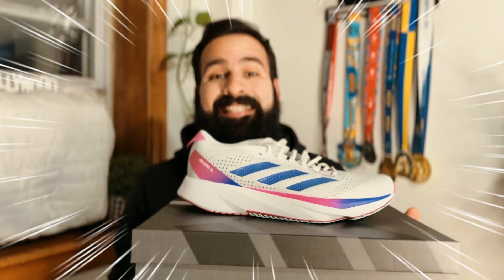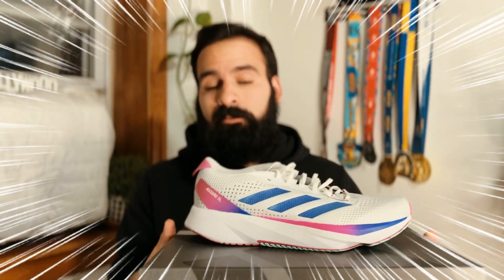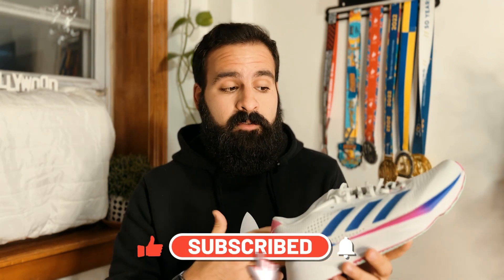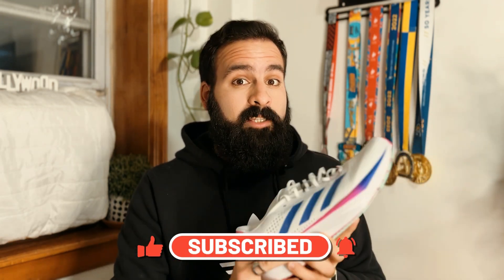What's up everyone, welcome back to my channel. Today we are here to talk about the Adidas Adizero SL. The SL stands for super light. Before we start, I have a disclaimer: yes, Adidas sent me this one, but they are not paying me to do this review. These are gonna be my honest opinions — nobody's paying me to talk about these shoes.